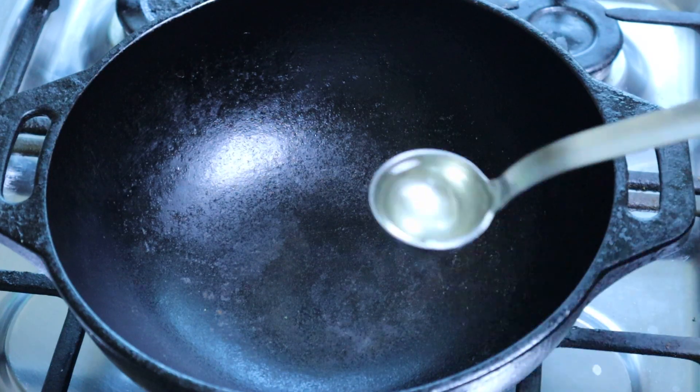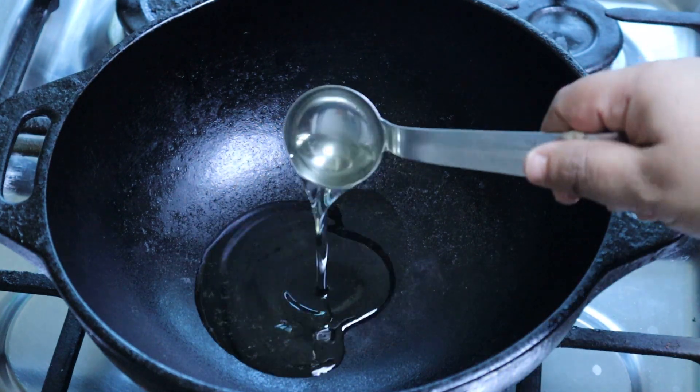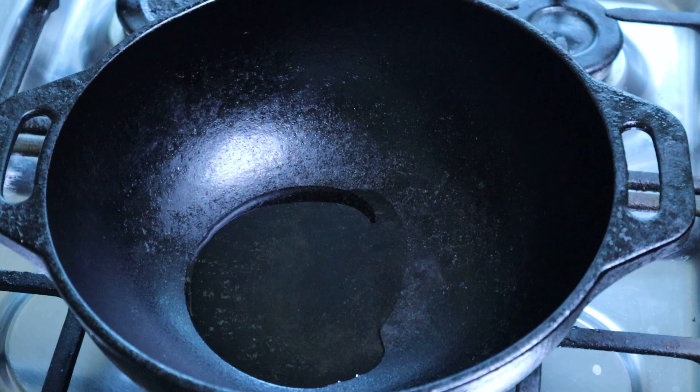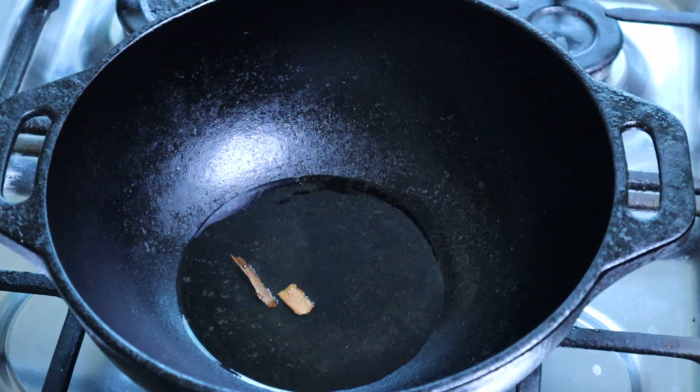We will put the paneer butter masala. I have to cook it with 3 tablespoons. Here I will cook it with sunflower oil.